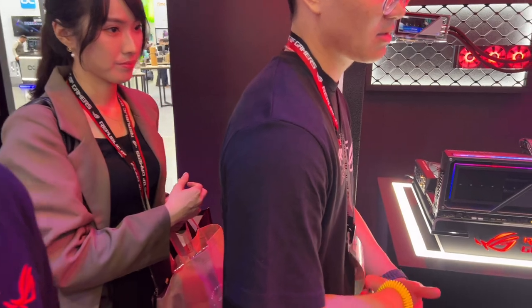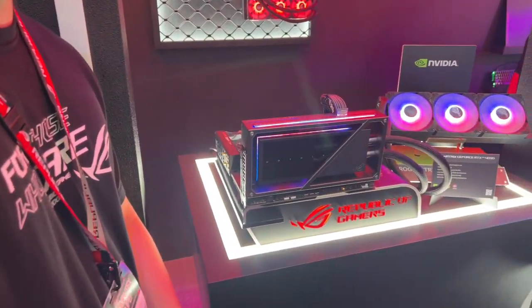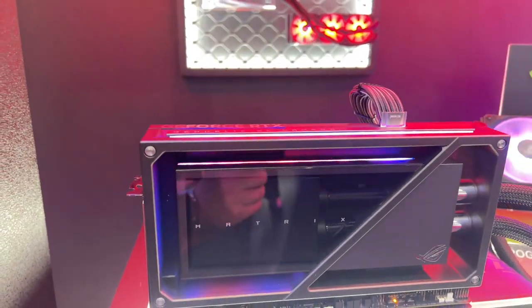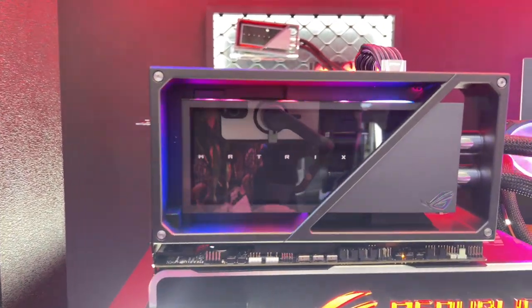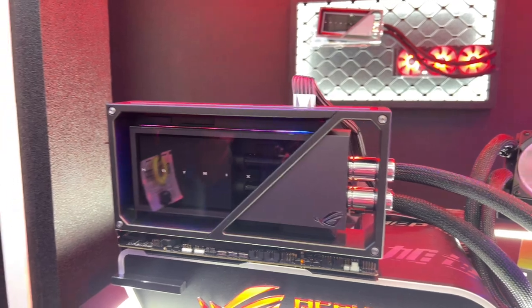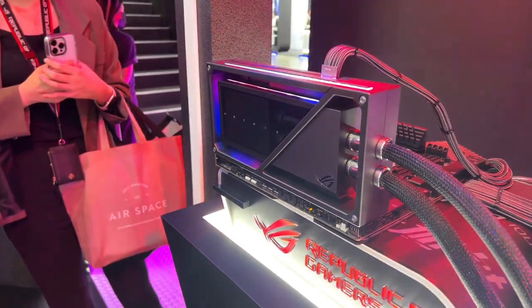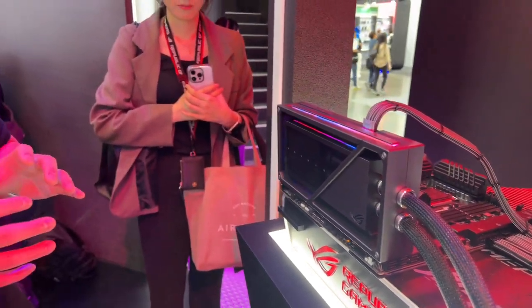This is our Matrix 4090 — the new one, because we launched it as an AIO cooling. We do it, you can see it's just not like a regular video card. We want to plan it at a higher quality and we planned it for almost three years, and it's AIO cooling.